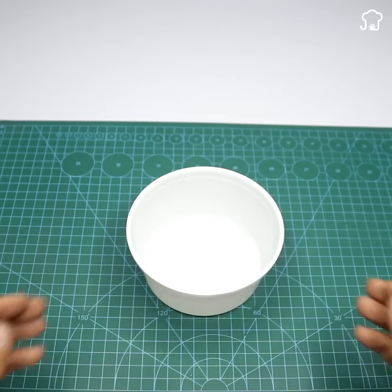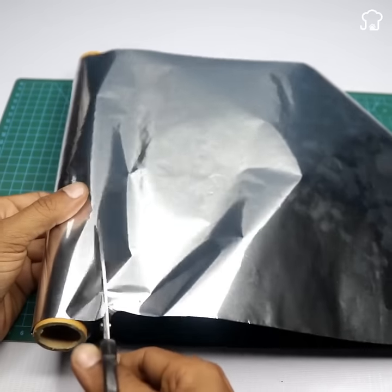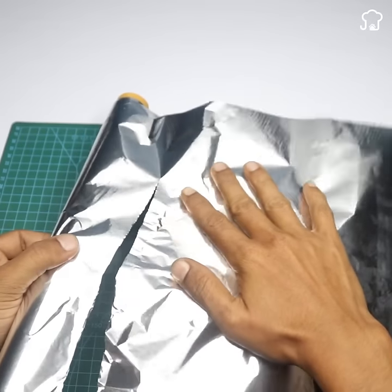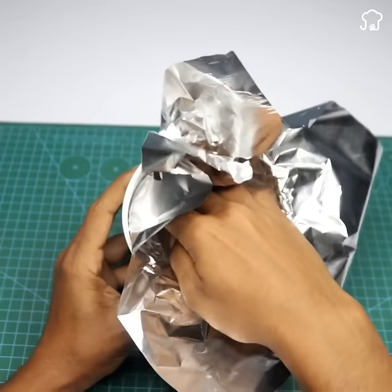Now we cover the entire inside of the polystyrene plate with aluminum foil. Aluminum is an excellent signal conductor that will help us reduce interference and ensure better reception. Once covered, with the help of scissors we trim the excess foil from the back.